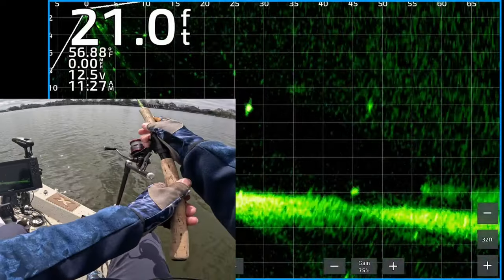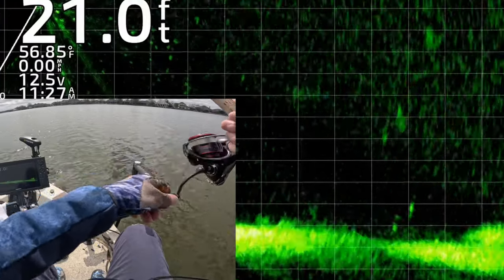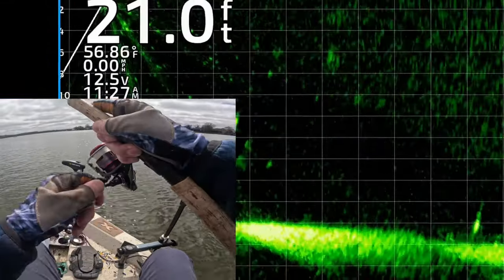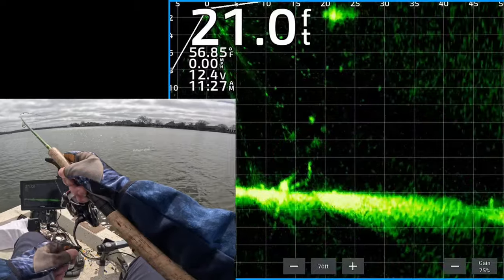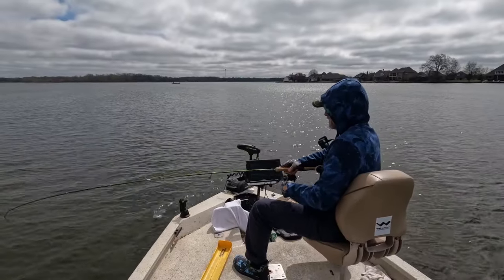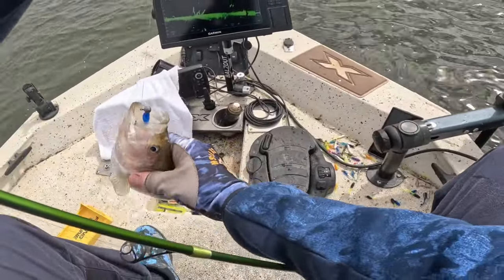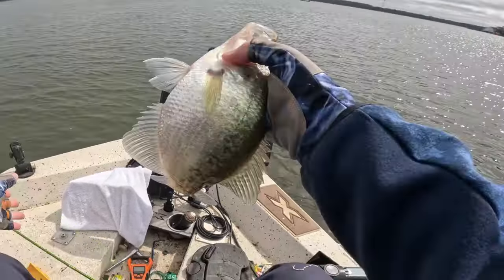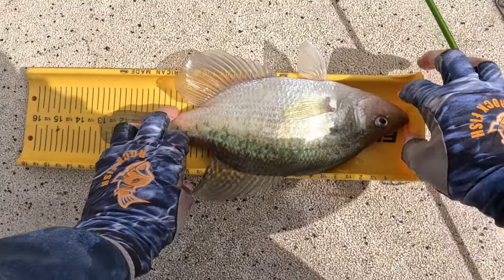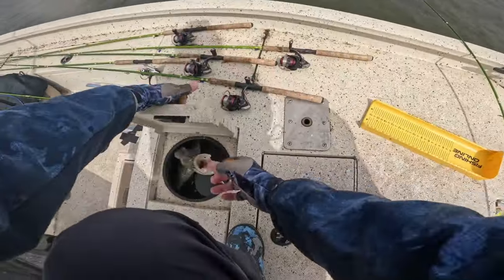There's a nice crappie 25 feet from the boat — I ended up casting to the other fish 45 feet away. He's chasing it down — yes, oh my goodness, got him! That was a shad chasing it too. Get in here, little white crappie. That's a male — we're keeping you. 13-inch white crappie, it's a male — we're keeping him. Get in there, thank you very much.